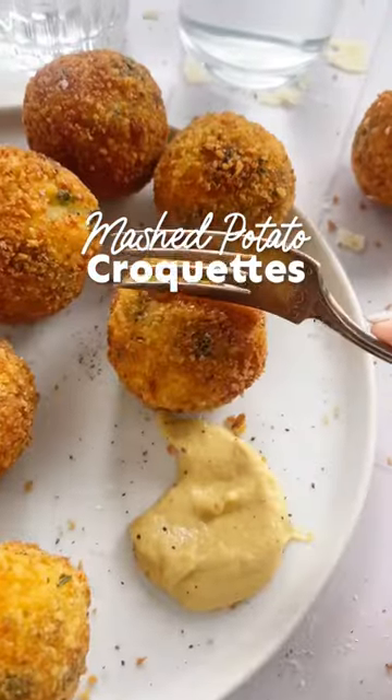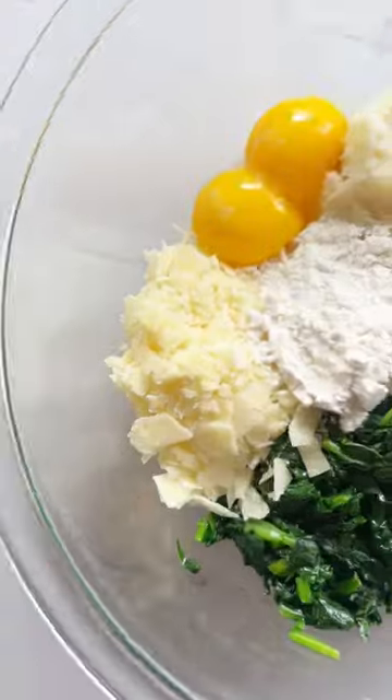We are making LiveEatLearn's Leftover Mashed Potato Croquettes. This is my favorite way to use leftover mashed potatoes.